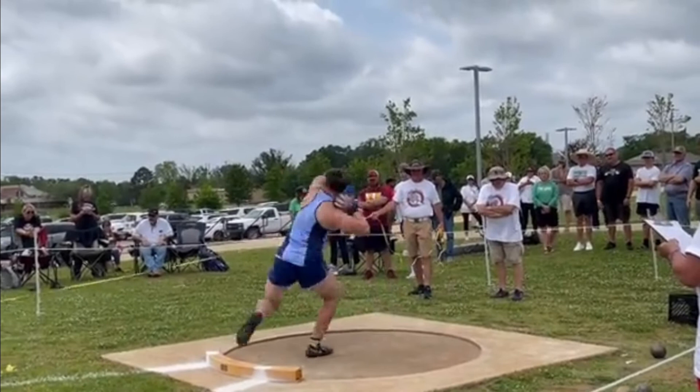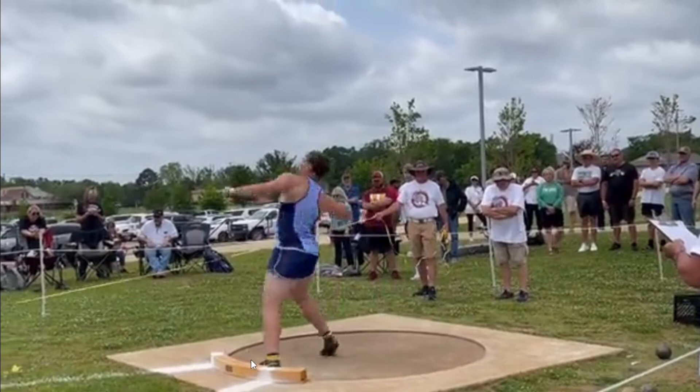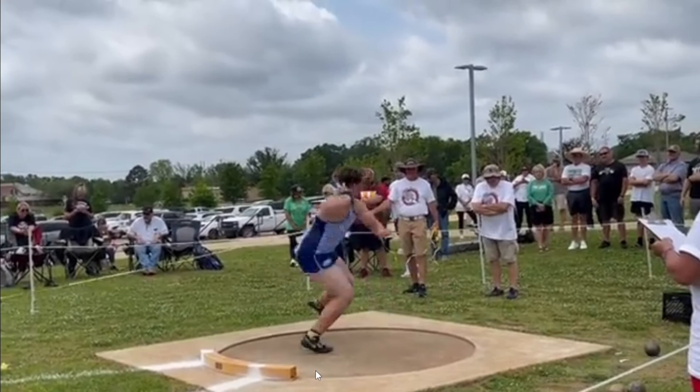The heel-toe position is not too bad. Usually if you don't see that right foot turn, the left foot will come down too soon. That's one advantage to having that foot coming out and rotating around — it gives you more time.